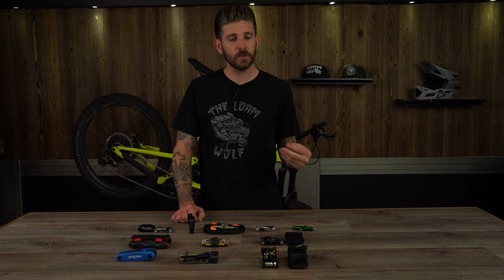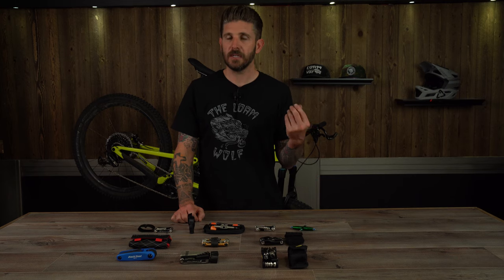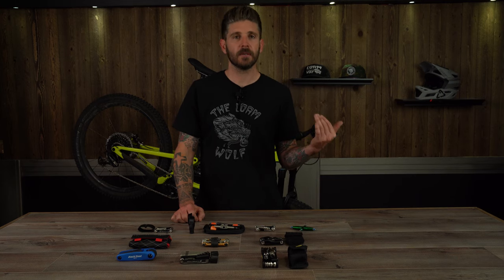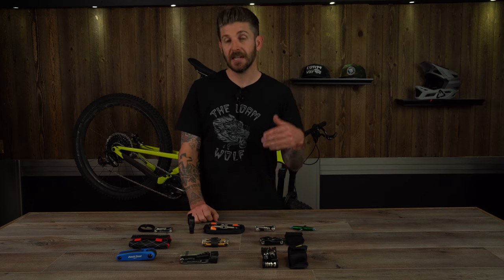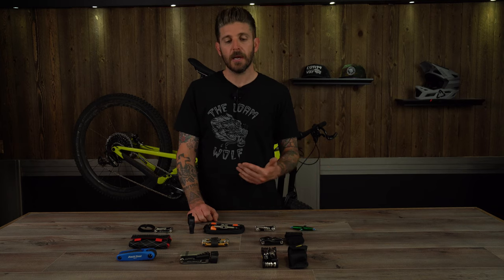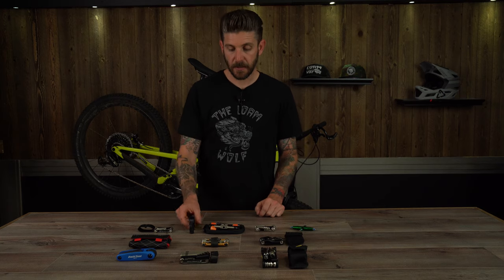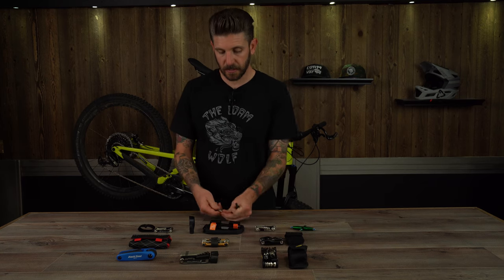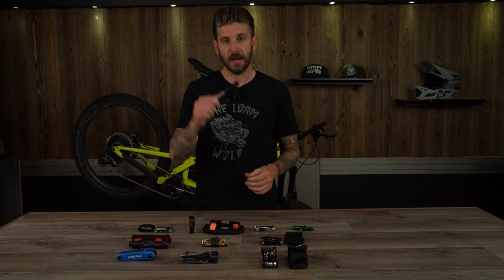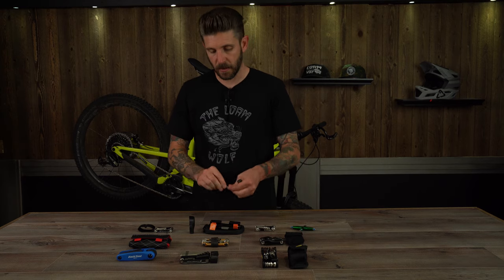Another really useful tool that only a couple of these have is the valve core removal tool. If you need to top off with sealant or one comes loose during a ride, being able to snug up a valve core and seal leaks or refill sealant is a nice feature. Tire levers may or may not be an issue depending on your tire's sidewall casing and how strong your hands are. But something like the Fix-It Sticks, which has a really big burly tire lever, is a nice feature — especially if you're running a heavy duty downhill or enduro casing tire. It'll really let you get some muscle under there and get back on the trail.